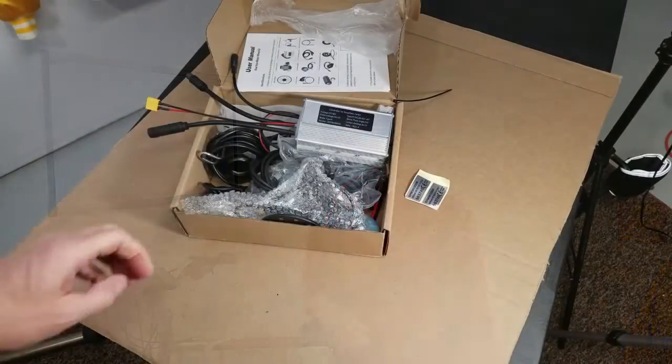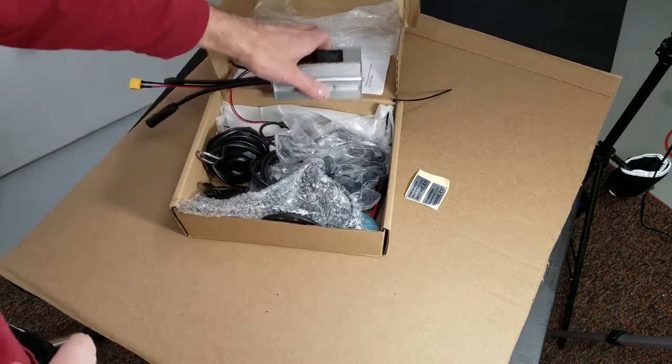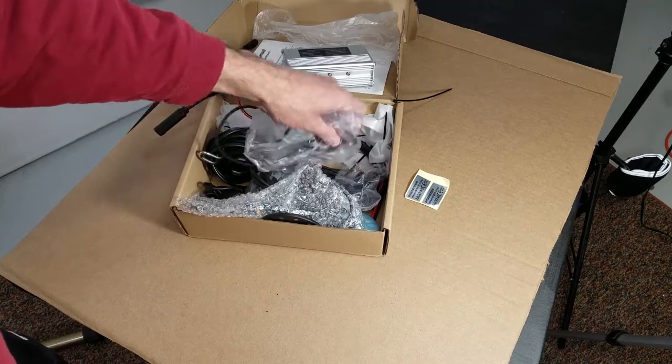Hey, David here with DIY Mountain Bike, playing with the throttle on our e-bike. So what is it? Where do you put it? How does it work? Let's jump into some close-ups. I got a box of goodies, and then we'll talk about the function of the throttle on this e-bike. This is from a conversion kit — an e-bike throttle.